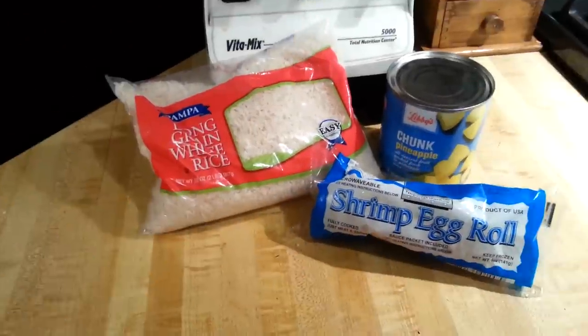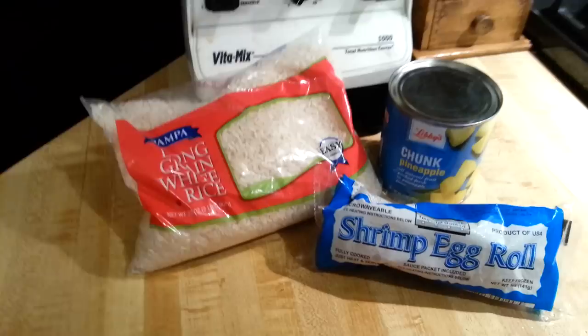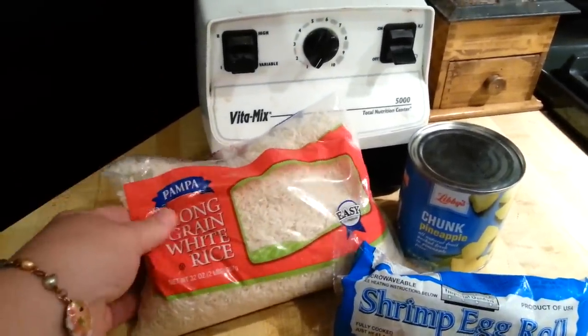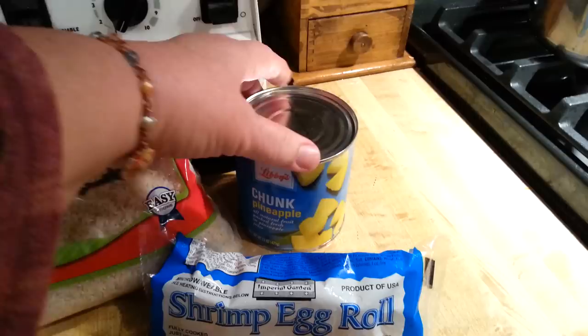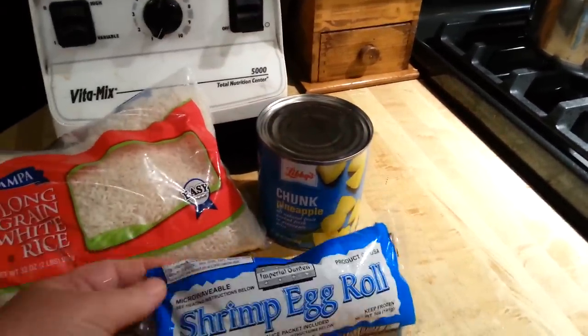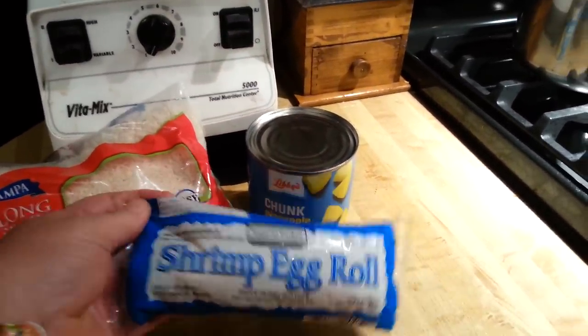Howdy ho my peeps! I'm bringing you another three-ingredient Dollar Tree meal. We're going to do the Pampa Long Grain Rice with some chunk pineapple and shrimp egg roll.